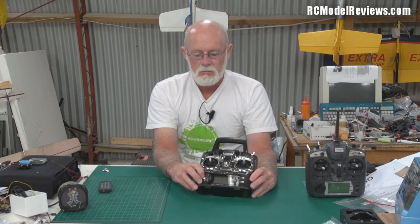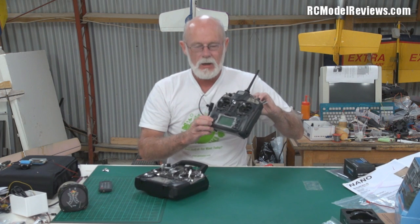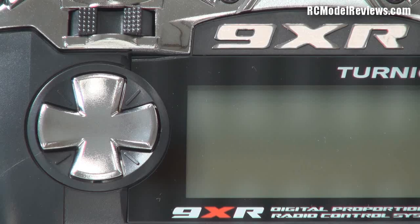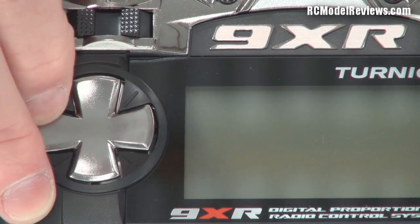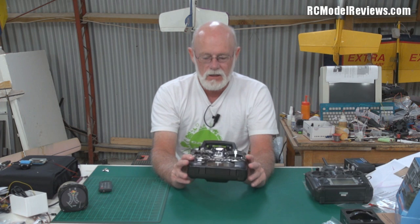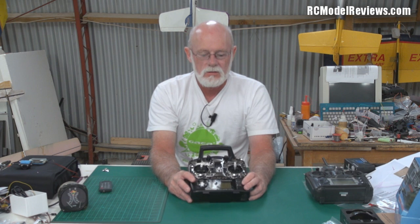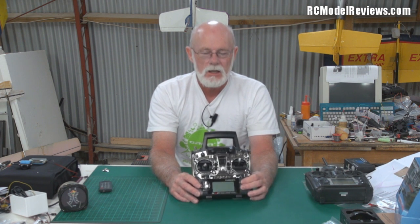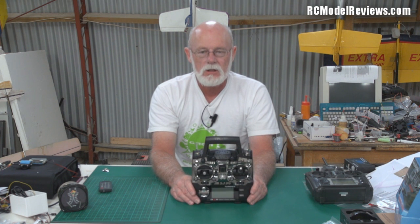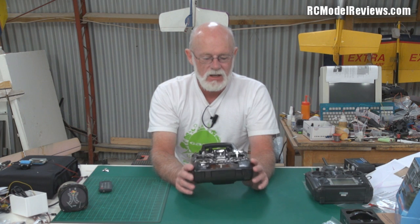Even the little multi-way switch for changing menu settings — on the old one, every time I press it, it clicks, so I know the switch has been pressed. The new one is dead silent; there's no tactile feedback. That's a shame. I've also seen on other YouTube videos that the buttons stop working when it gets cold — below around five degrees Celsius the buttons simply stop working and your transmitter becomes useless.